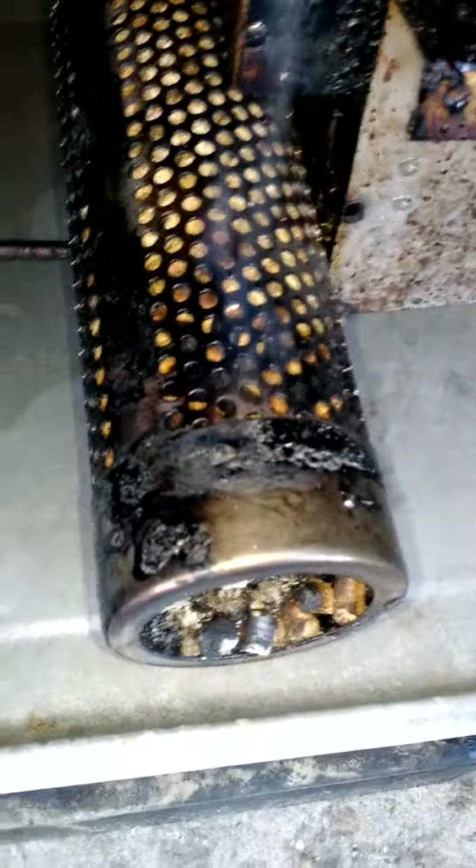Today we will be doing some salmon sitting on some cedar sheets, and the goal of this is to get a nice thin blue smoke, as you can see that's rolling out of here.